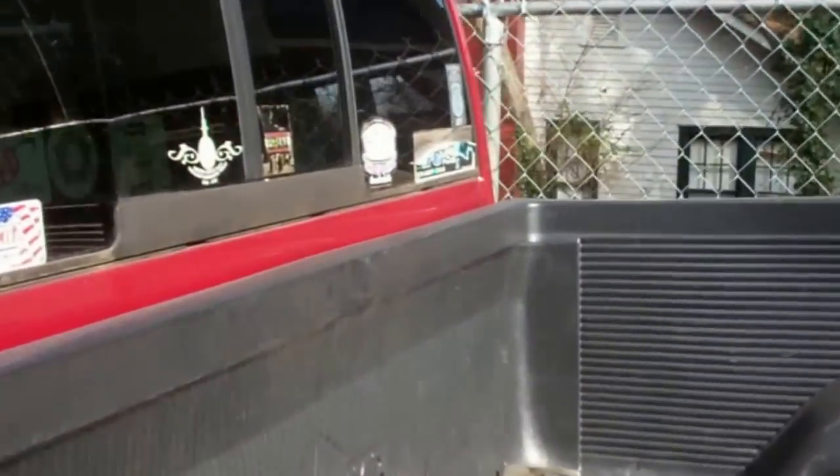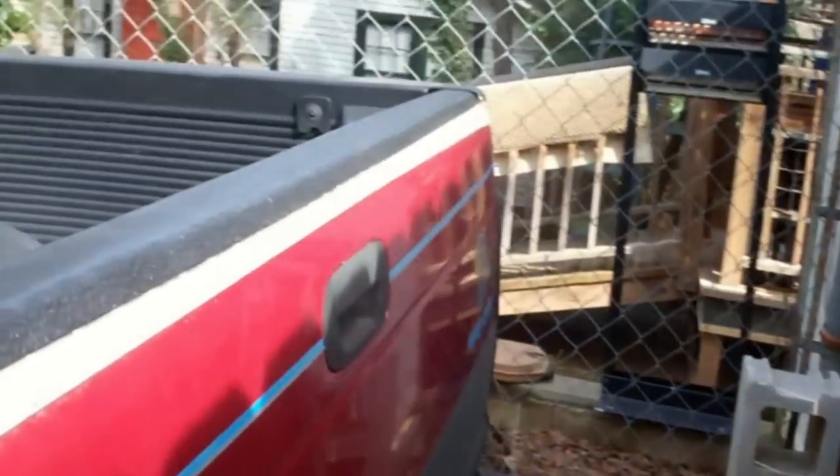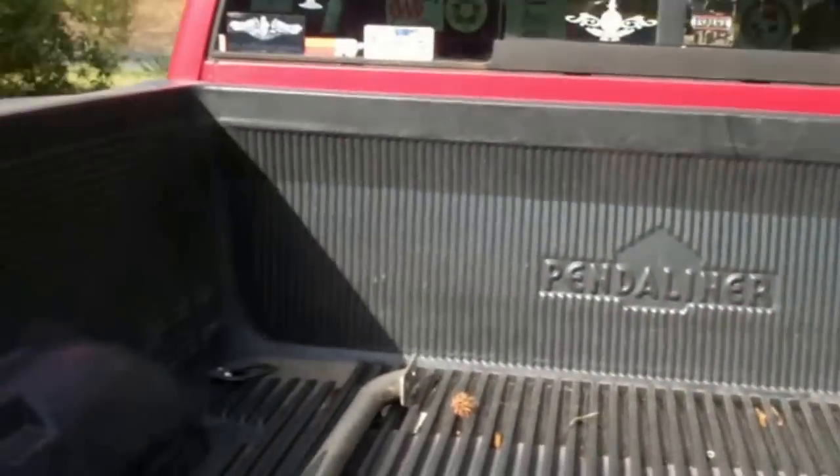I got another project I'm just kind of starting on here. I've removed my bed rails and I'm going to remove my bed liner from my truck, because I'm thinking of getting a camper top put on this thing and this is in my way.